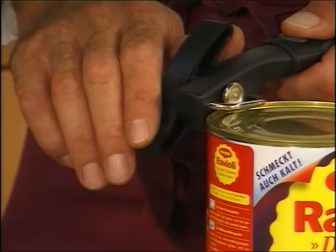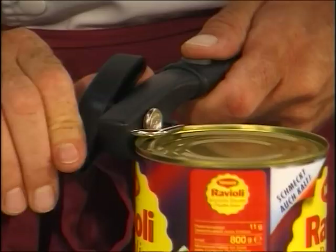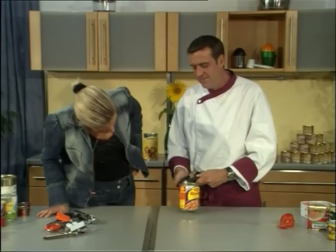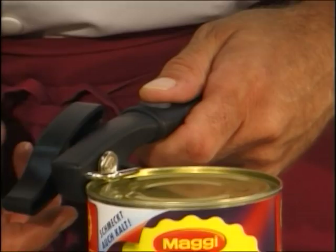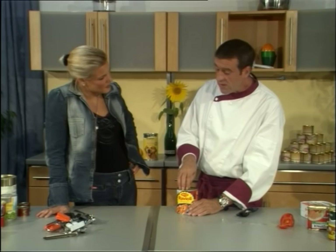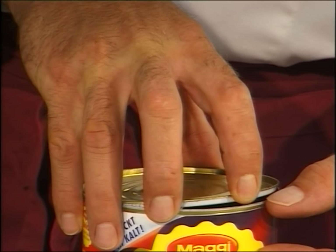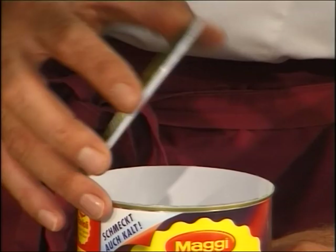If you use this for the first time you will say, 'Oh, it doesn't work,' because it's so easy you can't see anything happening. But now — look — I feel it, I hear it click. Turn back to release. It's open, but not on top. We open in the folded edge of the can — where the canning factory closed the can, we open it again. You can see behind another sheet of metal, the white one, that prevents metal splinters from falling into the content of the can.